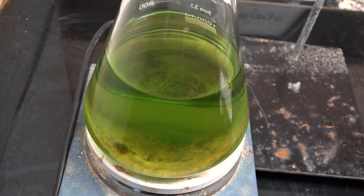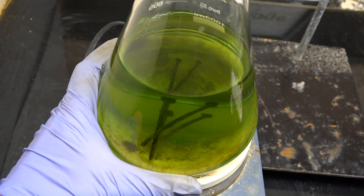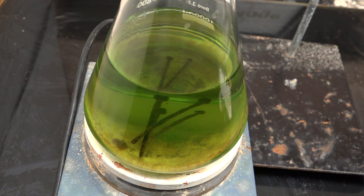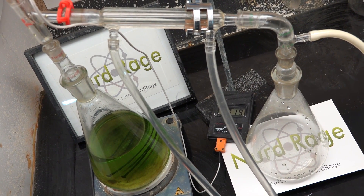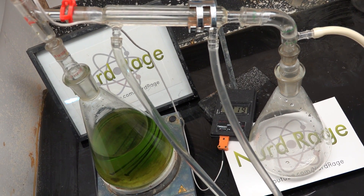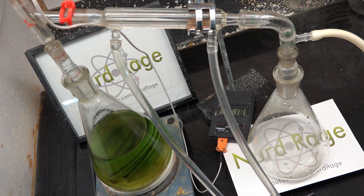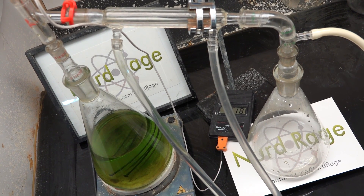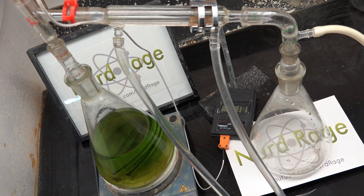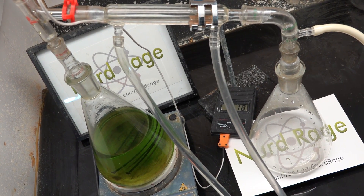Now drop in a couple of large iron nails — doesn't matter if they're rusted, just as long as they're large iron nails. I'll explain their function in a minute. Now set up a simple distillation apparatus around the flask. Use ground glass joints for all the glassware and grease or PTFE tape to seal them so no air can get in. On the distillation adapter at the upper right, attach a long hose so hydrogen gas can escape but slows down the return of air. If you have a one-way check valve, that would also help.